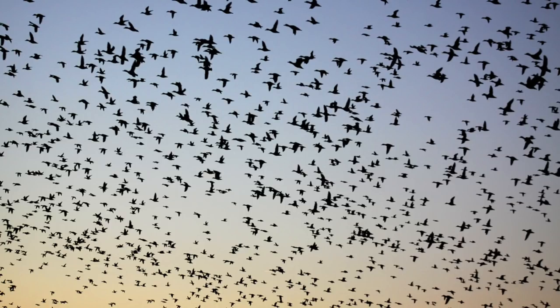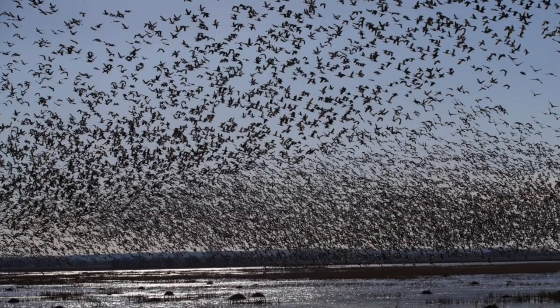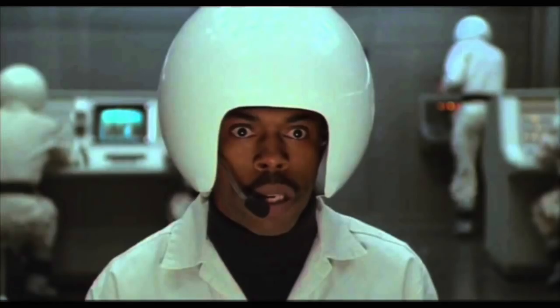Severe weather will occasionally trigger a mass migration of waterfowl known as a Grand Passage. In early November 1995, following a severe blizzard in the prairie pothole region, millions of migrating ducks and geese jammed radar systems and grounded flights in Omaha, Nebraska and Kansas City, Missouri. Can you imagine being on the X for that?